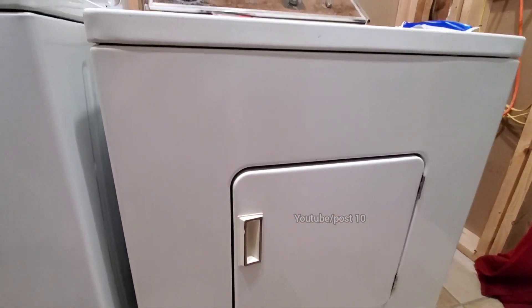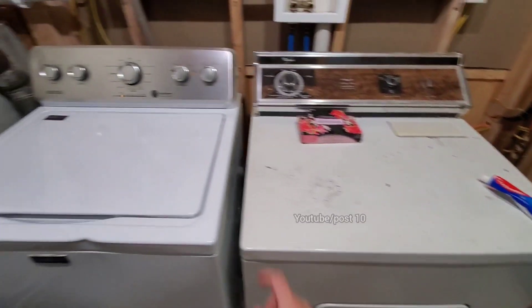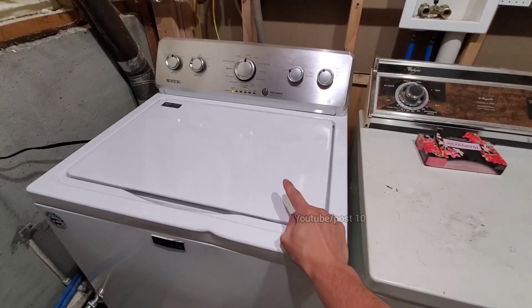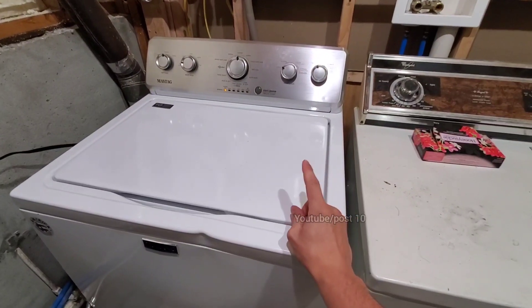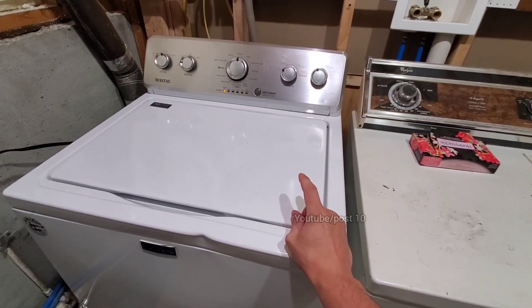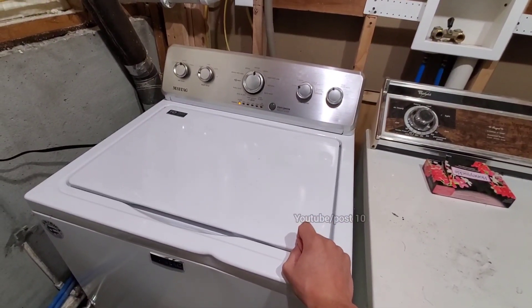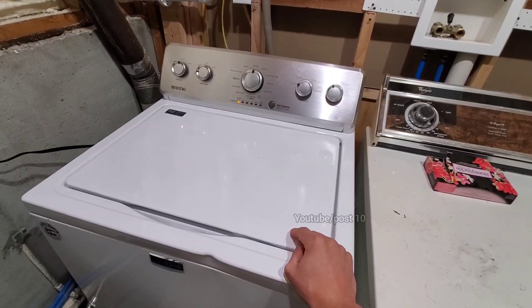From the 80s, it doesn't have any computer modules or any kind of stuff that can go bad. These modern machines typically have a lifespan between 5 and 8 years because they literally have a computer module that tells the machine to stop working after a while, and you have to have a technician come reset it — which costs a lot — or you've got to buy a new one.